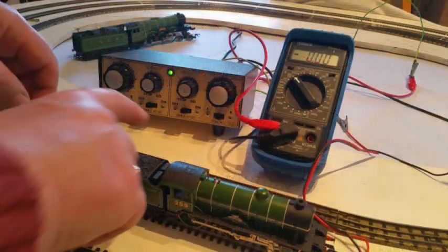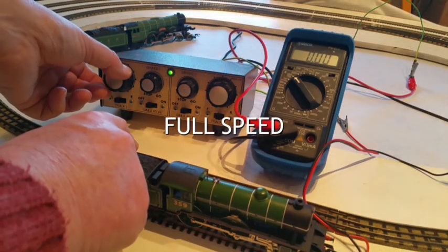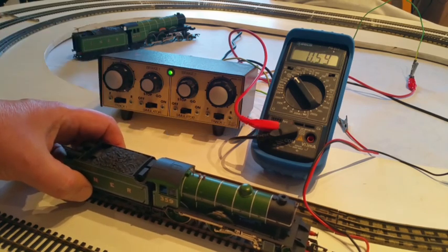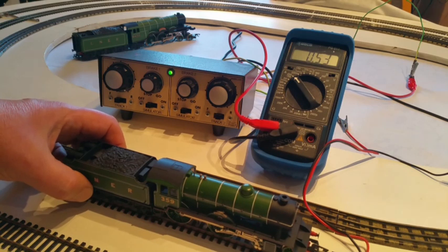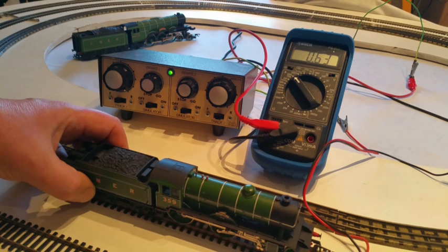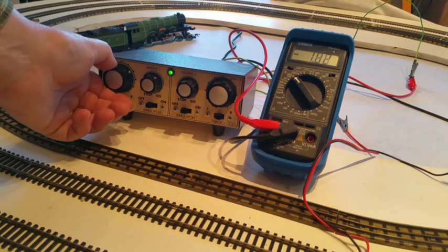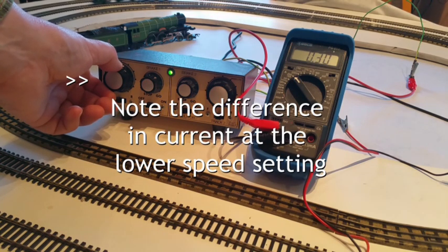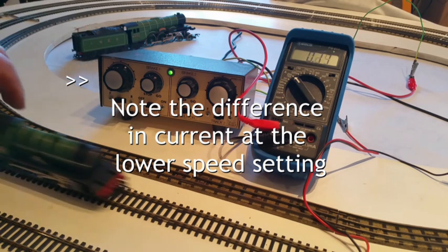Now we come to measuring stall current. With the motor running at full speed, try to hold the locomotive in place so that the wheels do not rotate. At the same time, see what level of current is recorded on the multimeter. Note that on this particular loco, the stall current exceeds the 500mA of the 0502 LCU, so this is not an ideal candidate yet for Protocab. Only hold the locomotive stationary for a few seconds. If you did not record the current on the multimeter, it is better to release the locomotive and try again.